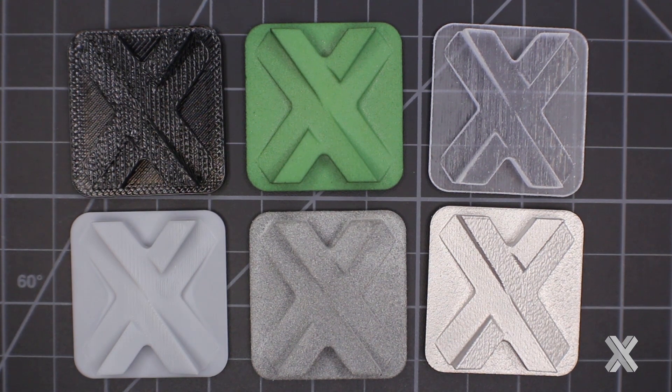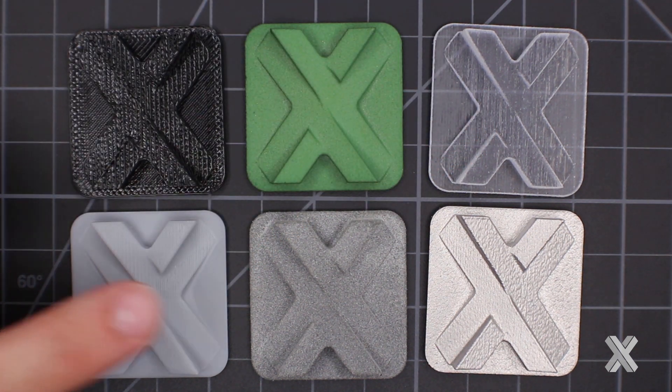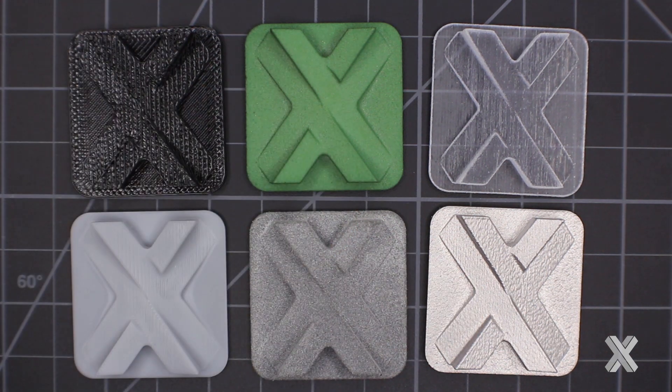This is all about 3D printed surface finishes. I'm going to highlight six technologies in this video: FDM, SLS, PolyJet, SLA, HP MultiJet Fusion, and direct metal laser sintering. As you can see, the surface finishes vary greatly, and the reason why is each one of these is made in a different type of manufacturing process. 3D printing is an umbrella of technologies with strengths and trade-offs between each.